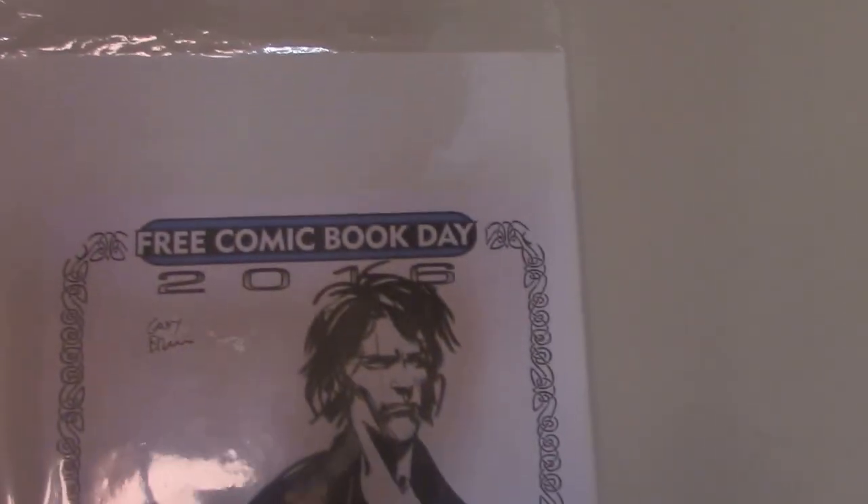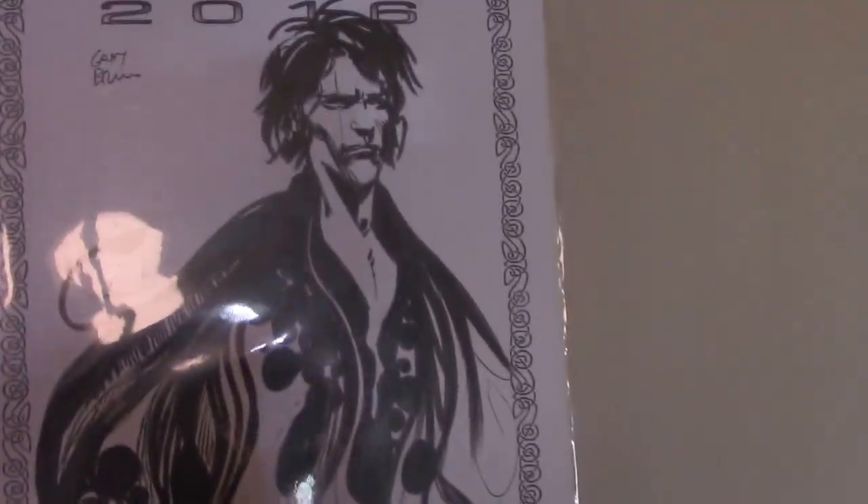These I got on Free Comic Book Day. This is Sandman, done by Gary Brown. Very nice.